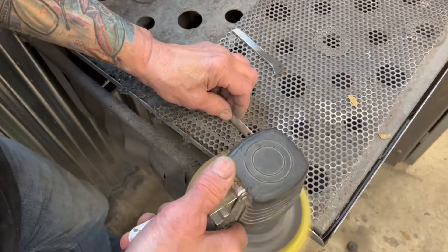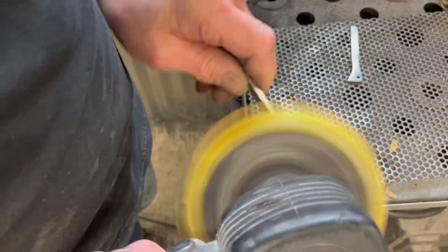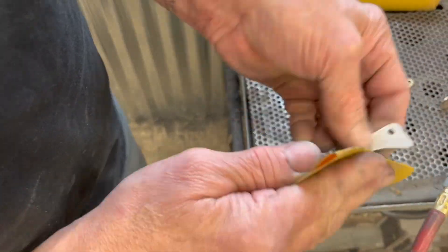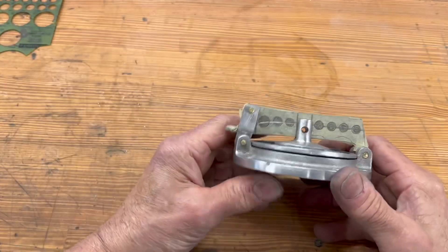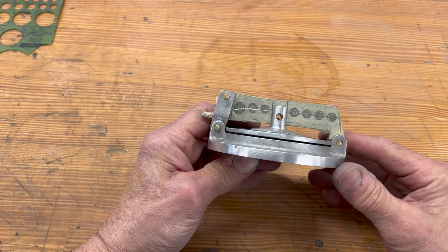I start with 120 grit and then I work up to 320, and I try to run them all in a horizontal sanding pattern because it buffs up better. I've taped the arms together with masking tape and then laid out the whole pattern — I think that's what I'm going to go with.